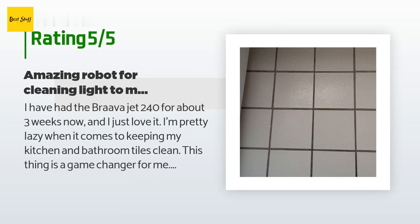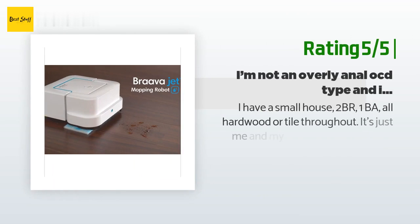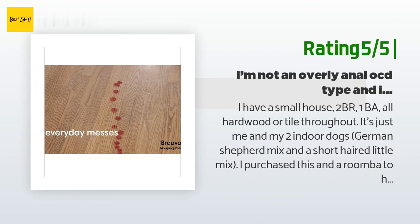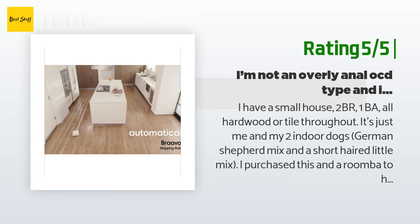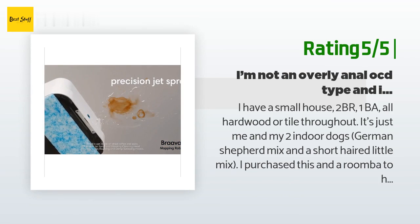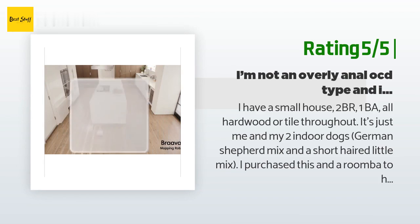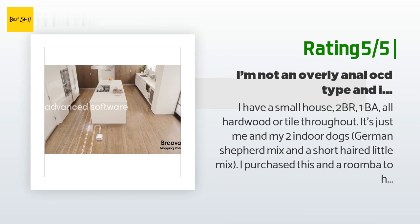Another happy customer said: I have a small house — two bedroom, one bath — all hardwood or tile throughout. It's just me and my two indoor dogs, a German Shepherd mix and a short-haired little mix. I purchased this and a Roomba to help me keep the house in order because I work two jobs. Essentially, it is an automatic Swiffer and Wet Jet and it has been the biggest help to my routine. I put it in one room and when I come back the room is clean.